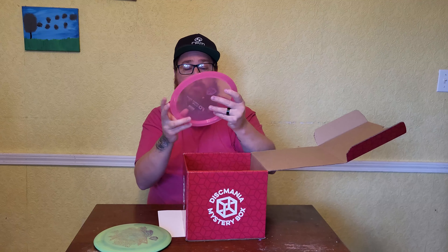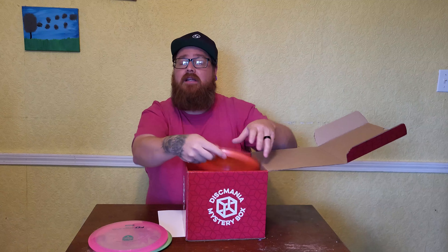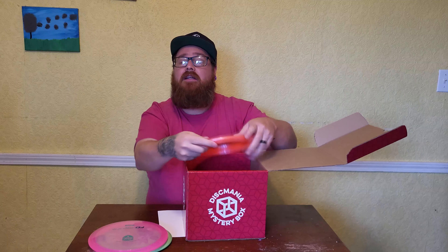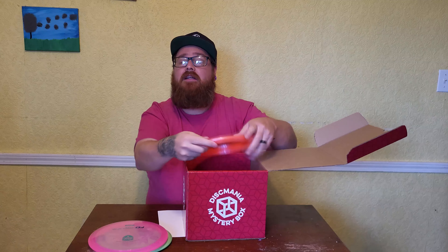First up, we've got a Nordic Phenom — this is the PD, a Swirly S-Line PD. Next up, we have a C-Line FD. Neither of these are factory second stamps, or X-outs, if you will. Next — that feels good — we've got a Razor Claw 3. That's a really cool, interesting stamp there. Never seen that stamp before.